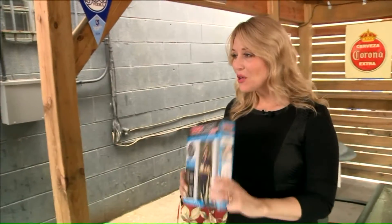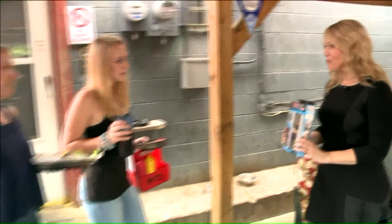That door is so difficult. Hey, Kim and Cora, I have something that might help. Why don't you sit down?